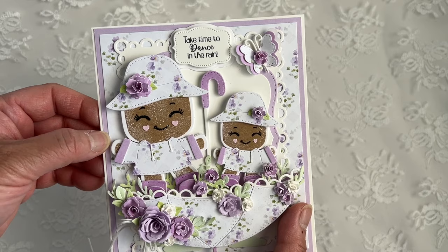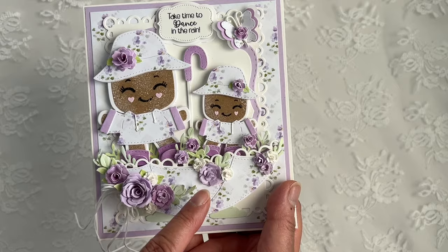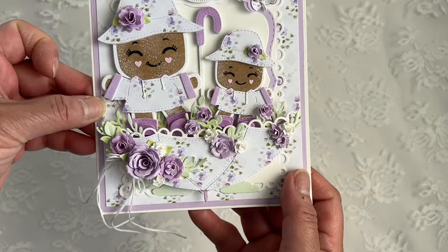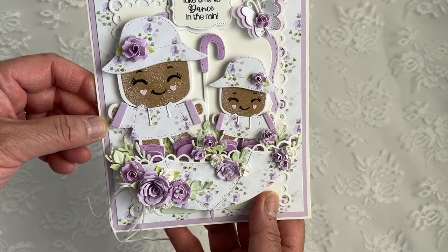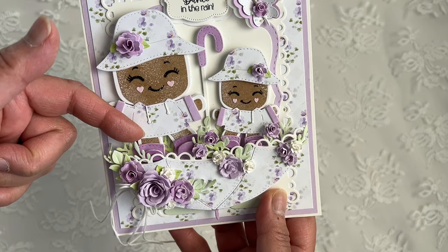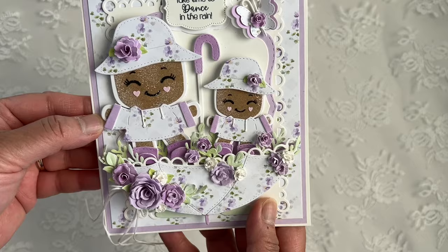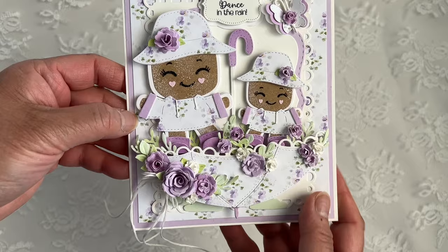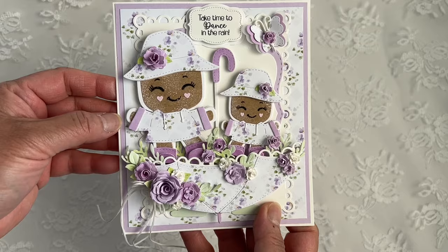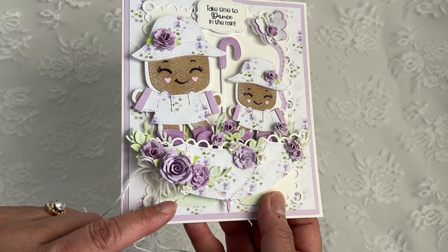Going down to the umbrella, I popped that up on foam — the front part of it, not the back. I kind of wanted to tuck them into the umbrella. The leaves I tucked in like in the front here behind the front part of the umbrella and in the back, to give it some dimension, and I added more flowers here and there. All these flowers are created using the Tiny Flower Plate die, except for the rolled rose one. And then I have another bow made from wax linen thread.